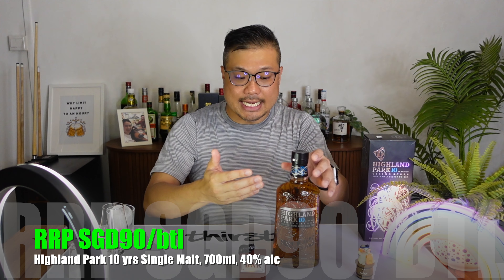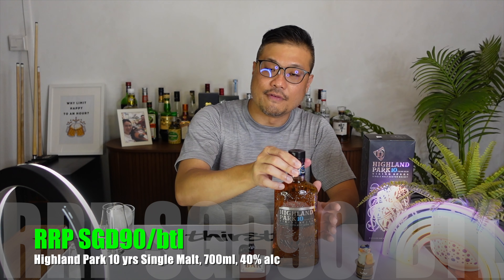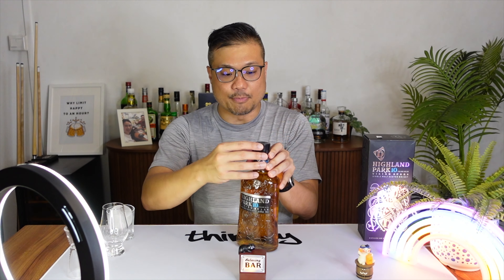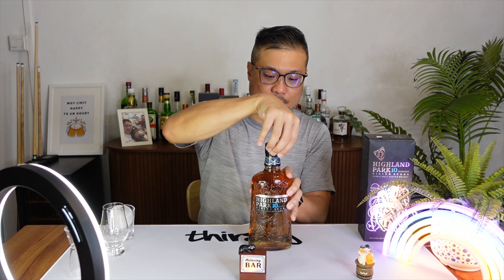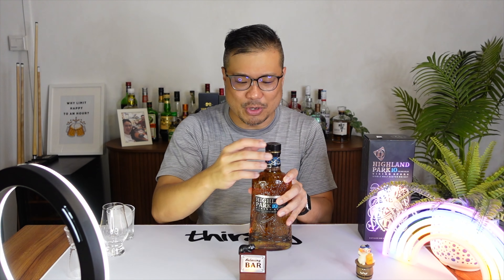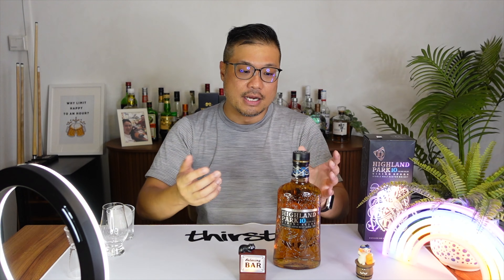For that, despite the size, it's a 700ml bottle with 40% alcohol content. And as you can see, it's a brand new bottle. I actually purchased this from a request quite some time ago. I apologize for taking my own sweet time buying it. But it's finally here.